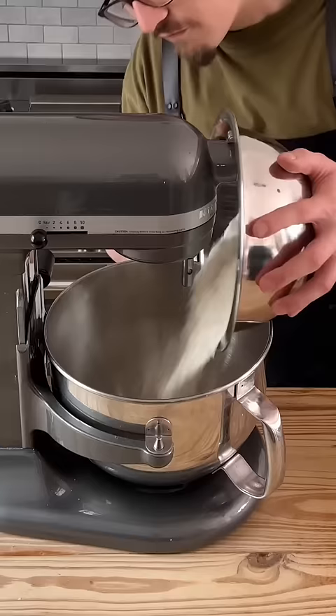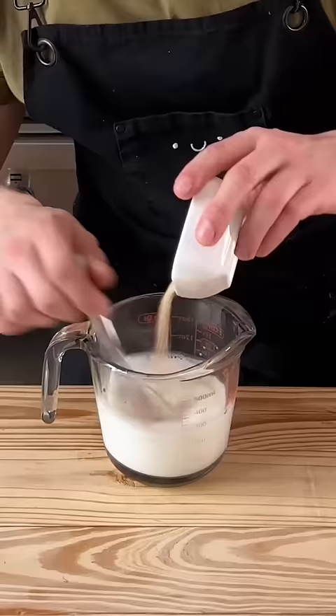Store-bought versus homemade buns. Flour, salt, sugar, water, milk, 90 Fahrenheit, yeast, one egg, and one egg yolk.